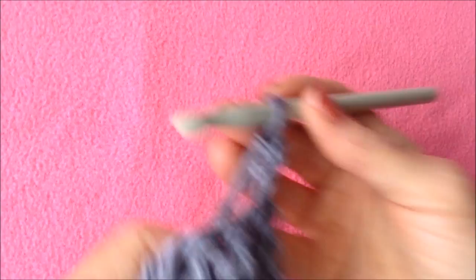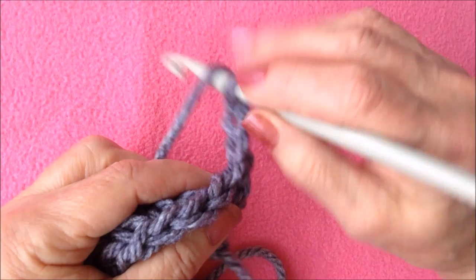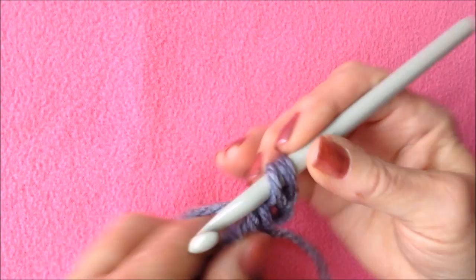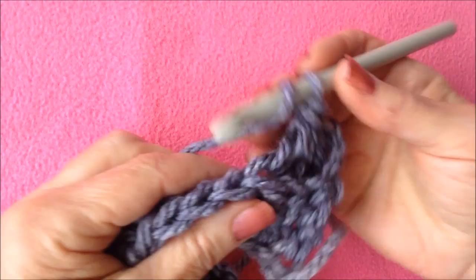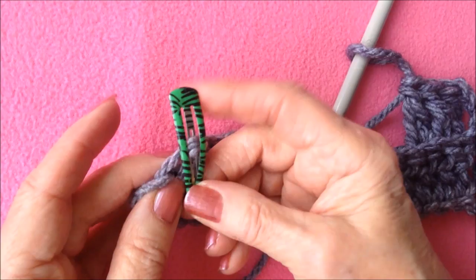Now I'm only going to work into the back loop of the stitch, and this is going to take the place of the first extended double crochet. Yarn around the hook, insert into the back loop, pick up the yarn and pull it through, pull through one loop, pull through two loops, pull through two loops. Work all the way across the row and work your last stitch in that last loop. Working into that last loop will keep your edges nice and straight.